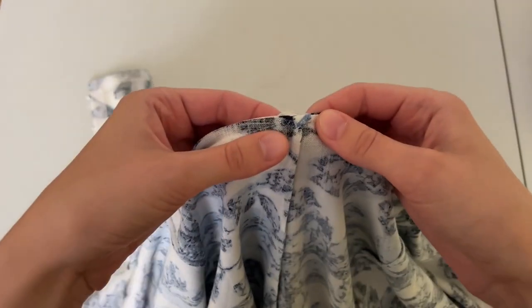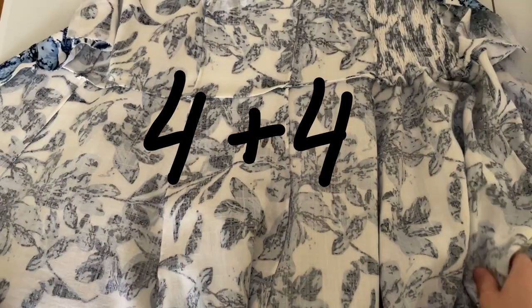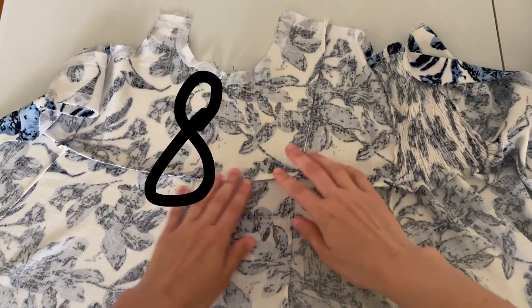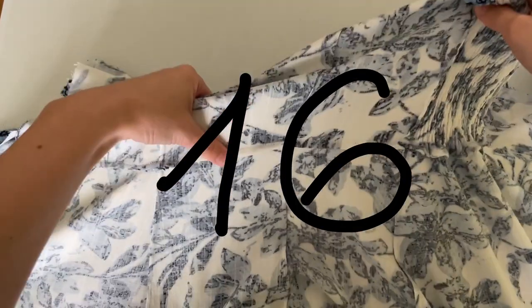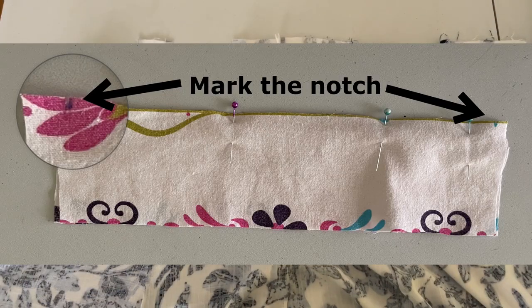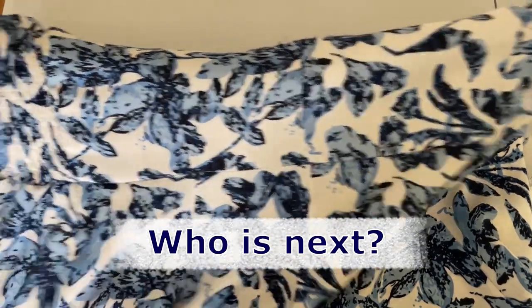Where it gets bulky: four layers gives four layers, and when enclosed you get 16 layers hanging together at the waistline. To avoid that, the first stitch starts at the marks rather than the edges. Easy peasy lemon squeezy.